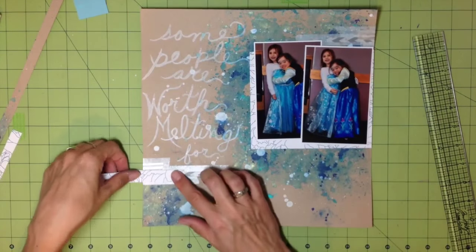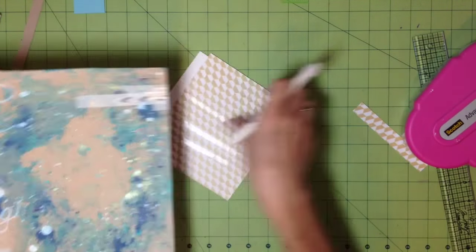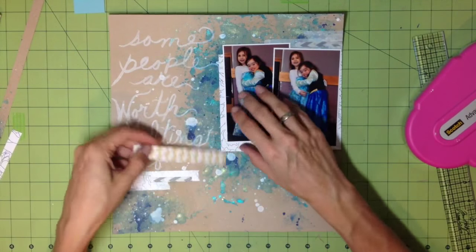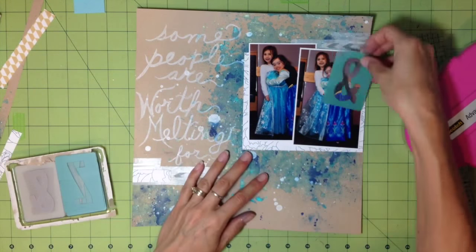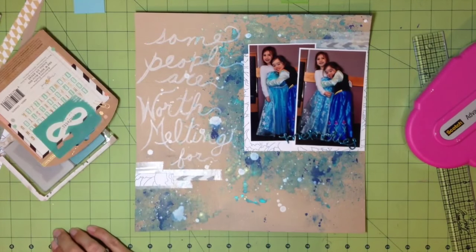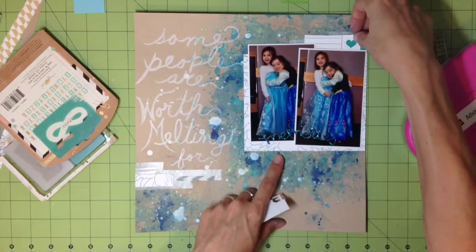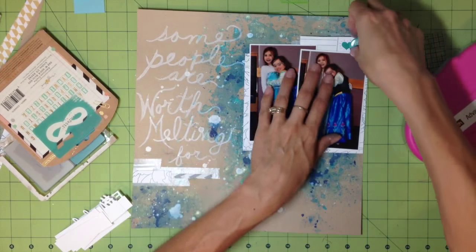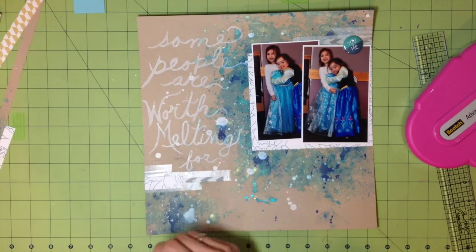I wanted to tie in the right cluster with the bottom left, so I'm adding a little strip of the same paper I backed my photos with. I mess around with a lot of the embellishments that came in the kit but found they just weren't going to work — I had a lot going on and they felt too overwhelming. So I'm going to pull some very old stuff from my stash. The only kit item I end up using is a little flare button that says 'you and me' in the bottom right-hand corner.